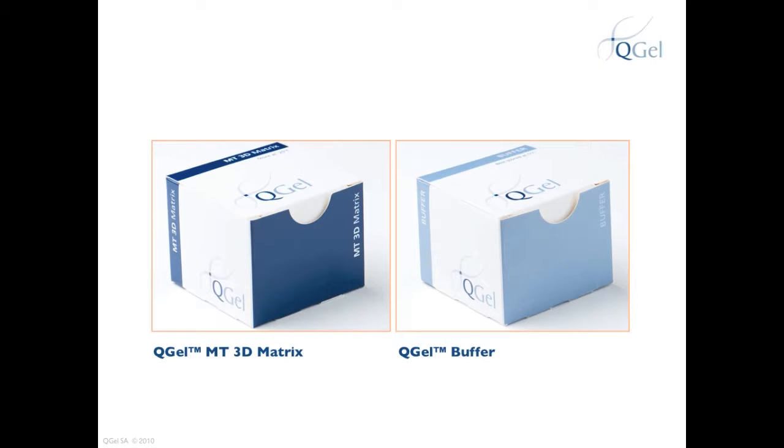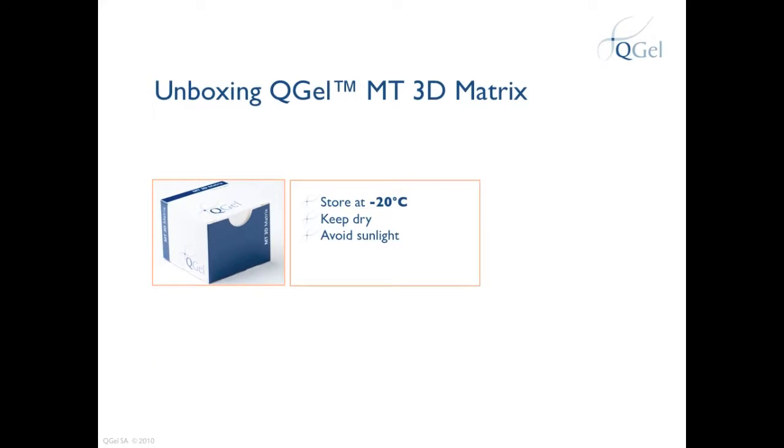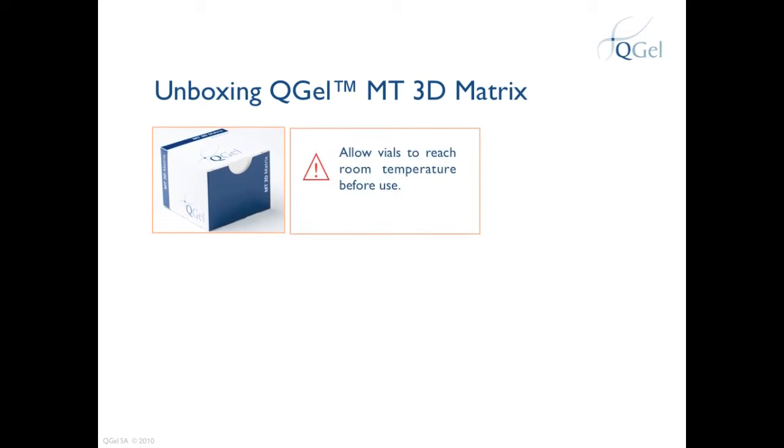When you receive QGEL MT3D Matrix, store the box at minus 20 degrees Celsius in a dry, dark place. A temperature-controlled freezer is recommended for storage of QGEL MT3D Matrix. When you decide to perform your experiment, allow the vials to reach room temperature before opening them to conduct your experiment.